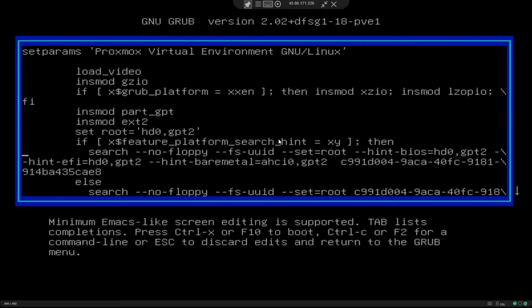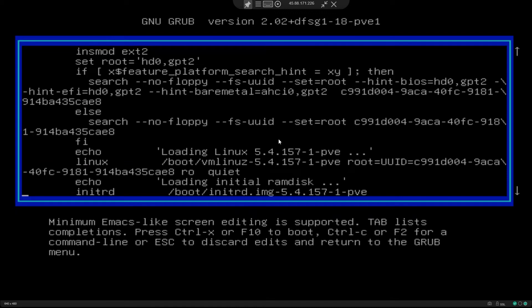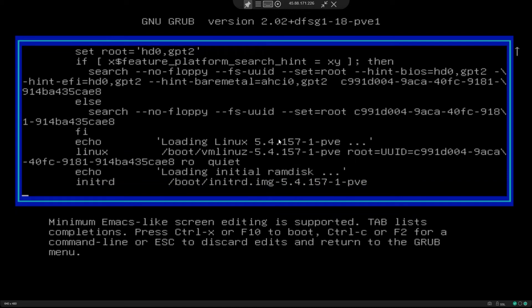Now if you go down here, you need to look for a line that starts with Linux. If you see here, it starts with boot and this is the version of the kernel that we want to boot, and the root device UUID is mentioned here. And it's read-only and quiet.